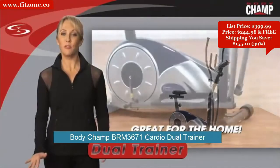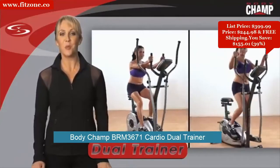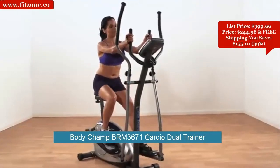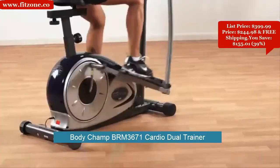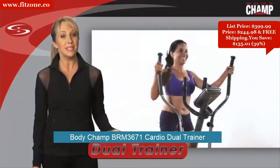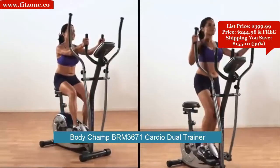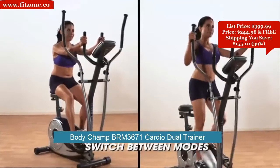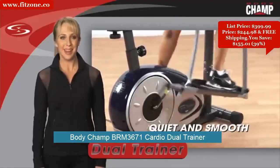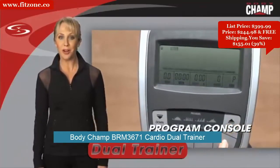The Body Champ 2-in-1 Dual Trainer is the perfect piece for your home gym. The 2-in-1 space-saving design combines an exercise bike and elliptical trainer in one compact machine. This unique patented design allows you to maximize your workouts, build endurance, and reach your fitness goals. When you need to catch your breath during cardio training, you can switch between the exercise bike and elliptical. The quiet and smooth magnetic technology, hand pulse sensors, and 21-program console help you maximize every workout.